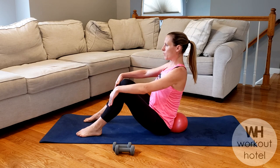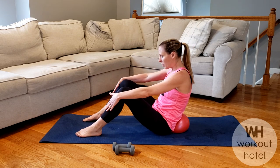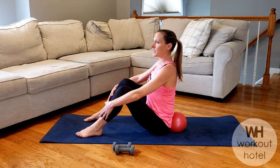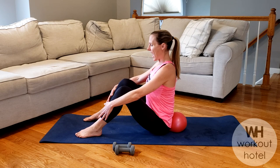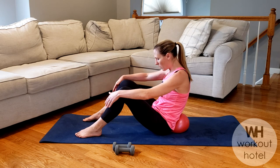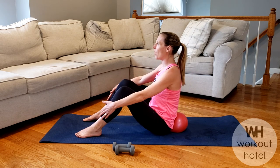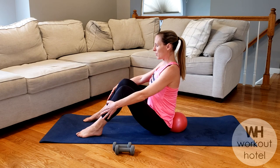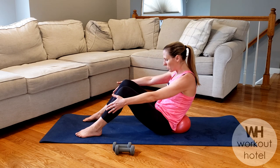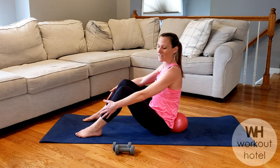I want you to think about scooping the abdominals, draw the navel into the spine. Chin is off that chest, and as we lift we're going to inhale. Nice tall posture. As you exhale, scoop the abdominals into that C curve — think ribs and hips joining toward one another. And then inhale, lift up tall to neutral. Slowly draw the belly as you exhale, draw that navel in. No tension in that neck. Inhale to lift up nice and tall.